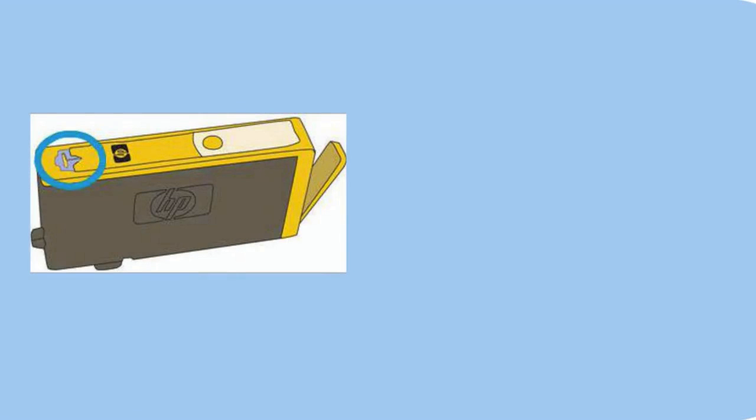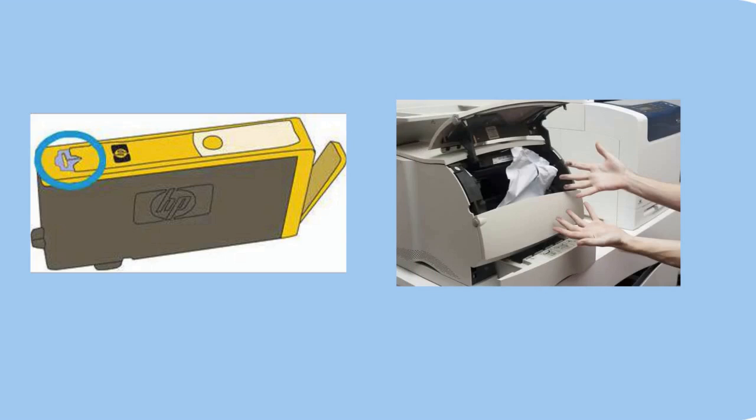The second cause is obstructed ink cartridge vents and contacts. Blockages in ink cartridge vents or contacts can obstruct printer usefulness and prompt the error to happen. Third, carriage limitations from paper jams — paper jams can confine the carriage's development and prompting error code.